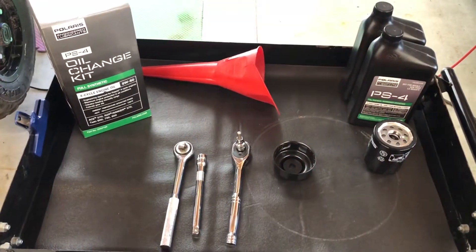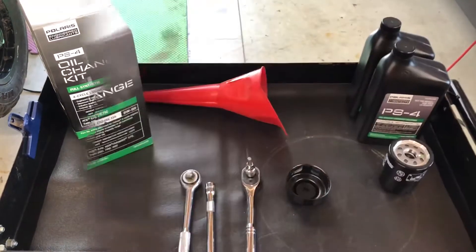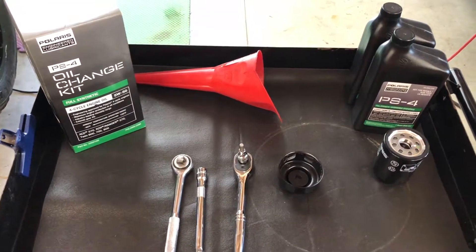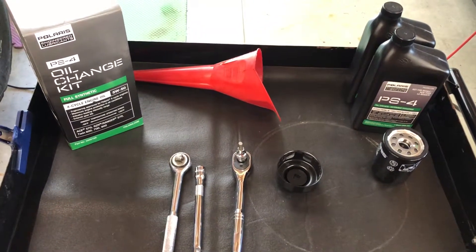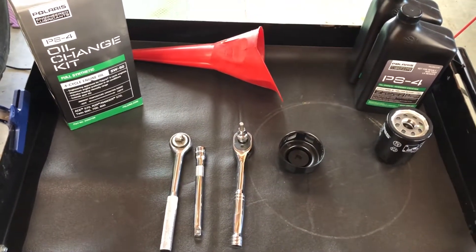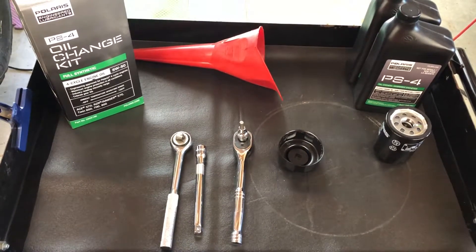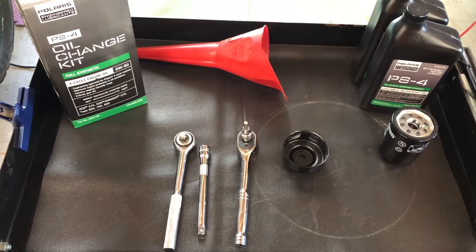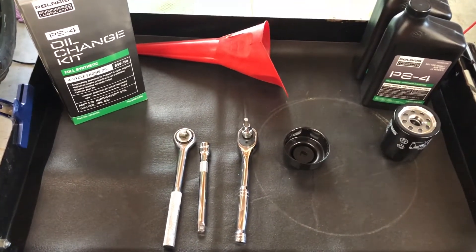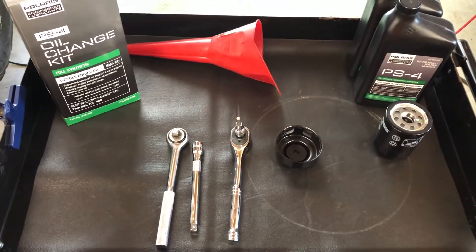On with the oil change. What I have here is a PS4 oil change kit from Polaris. Inside the package comes two quarts of oil along with an oil filter. Tools are very minimal — an oil filter wrench, a six-millimeter Allen key for the drain plug, and a six-inch extension for your ratchet in order to take the filter off. Let's see how it works.